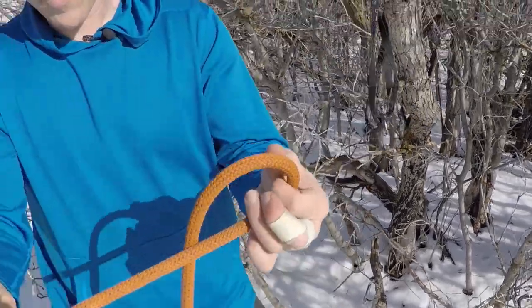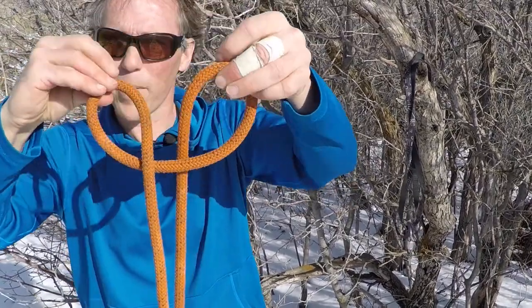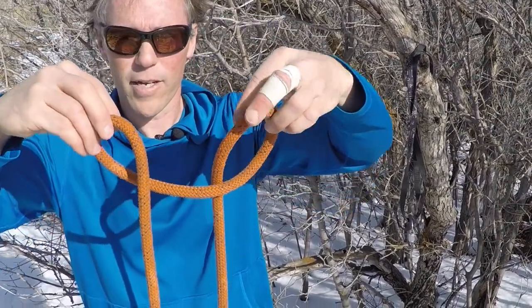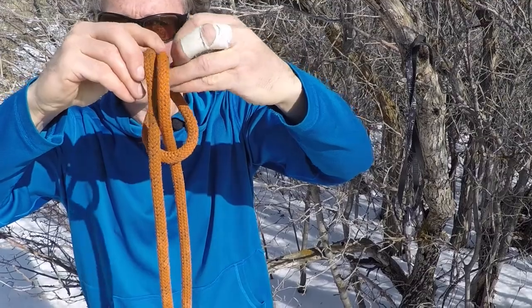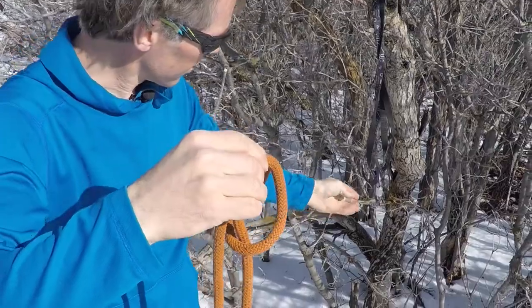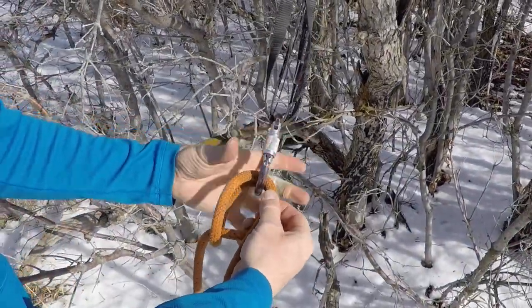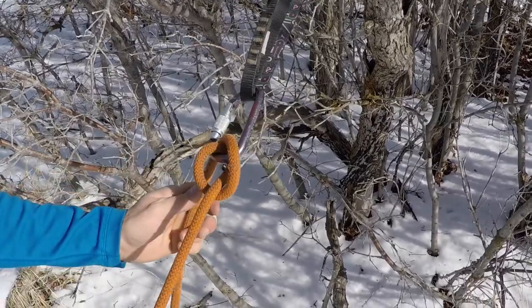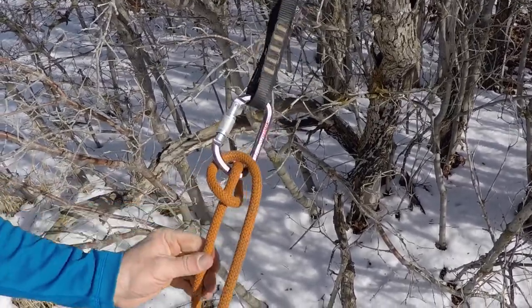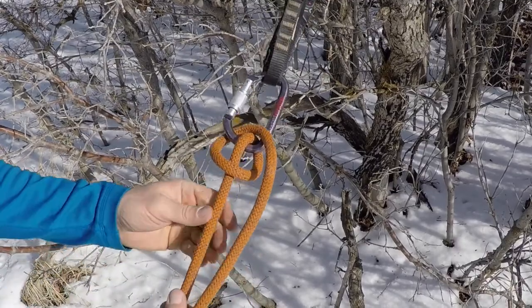If I come back to these two loops that I started with initially, rather than sliding one behind the other for the clove hitch, if I close the book — folding it in half — then I can clip these two loops in there, and I end up with something that slides, where rope actually does feed through the carabiner one way or the other. Rope will feed right through. This is called a munter hitch.